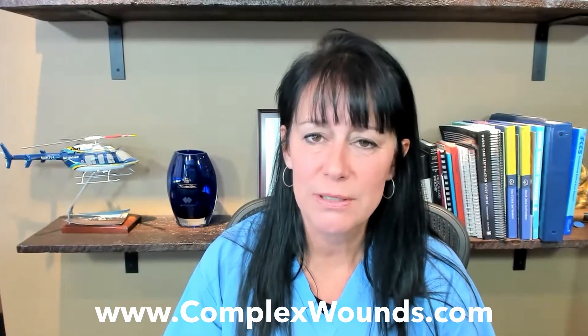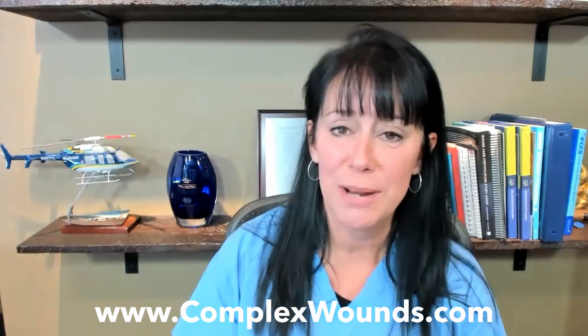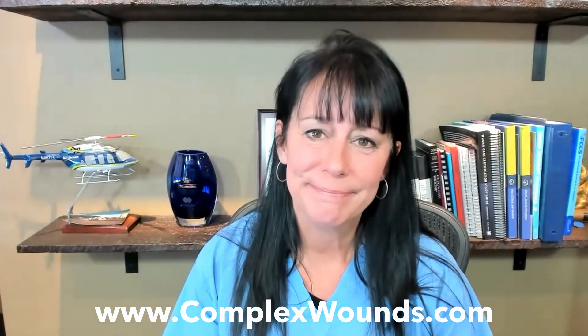Alright, QSAP team, I hope that'll help you out. If you need more assistance, there are more videos on the ComplexWounds.com website that could help. Thanks for what you're doing!